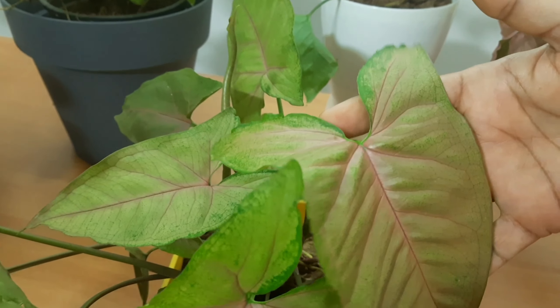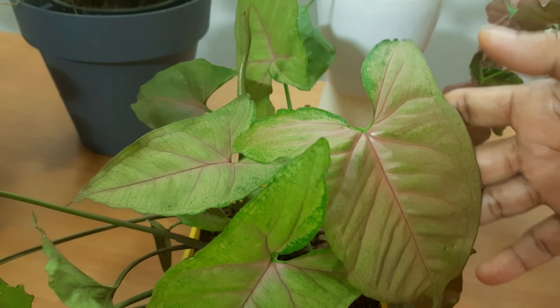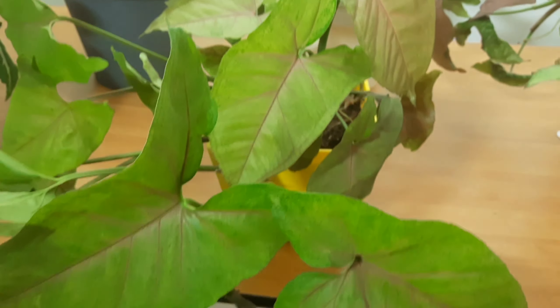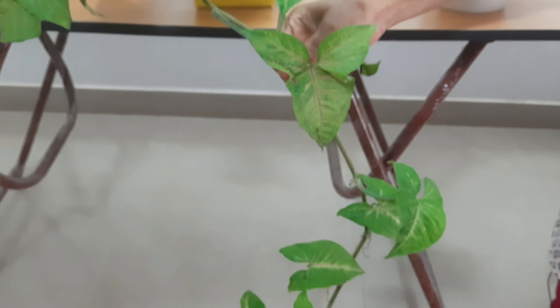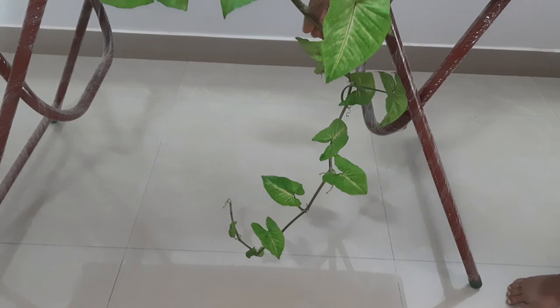This is a pink shade. This is a nice vine. If you want to support this plant, you will need to be able to let it climb. This is the arrangement.